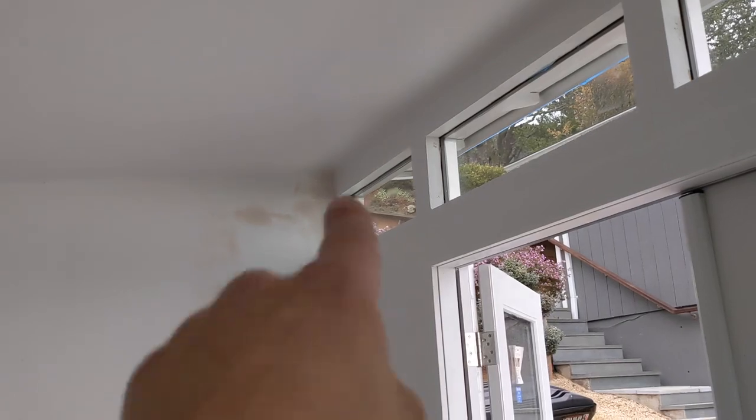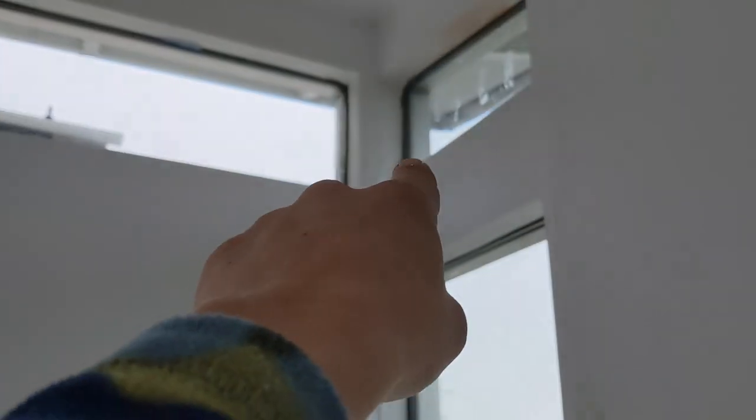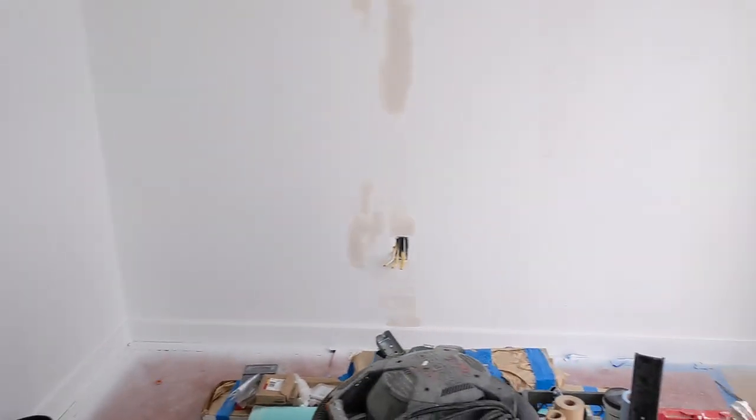So we'll get that repainted, get the touch-up paint going. We've got a little corner there, a little corner there, stuff like that. And yeah, that's about it. So we're going to get all the electric in, get the door in, get the door hardware in, and then pretty much be out of here today.